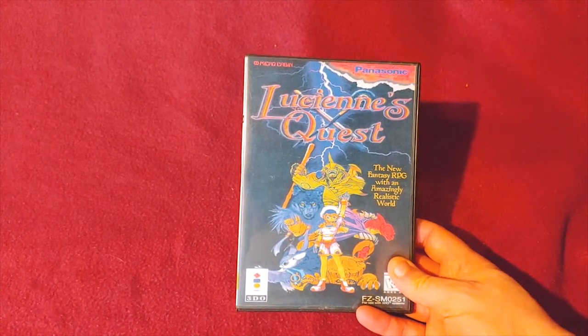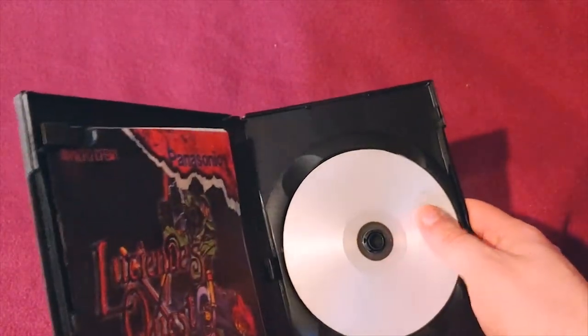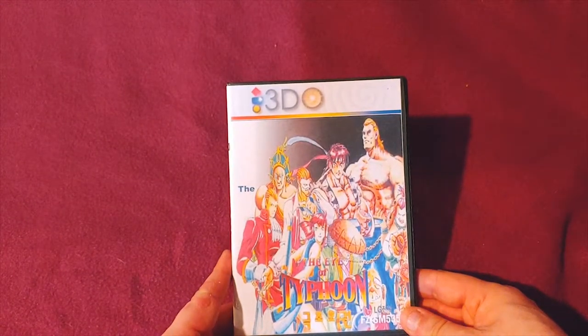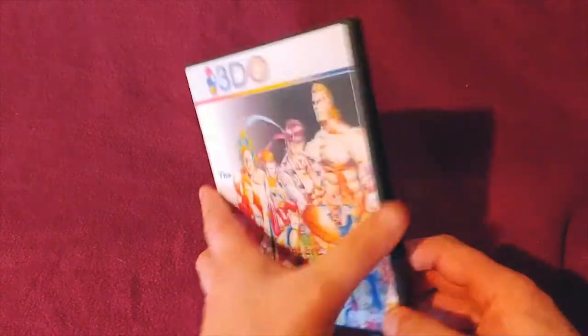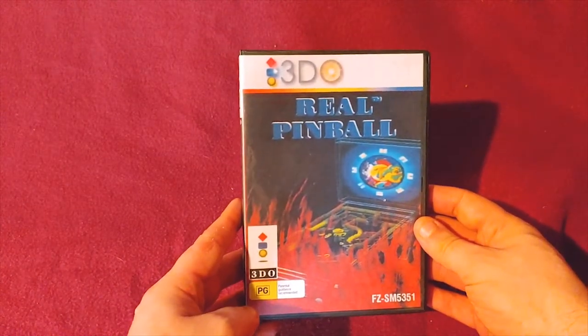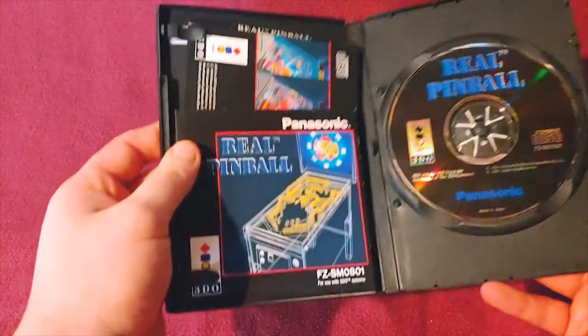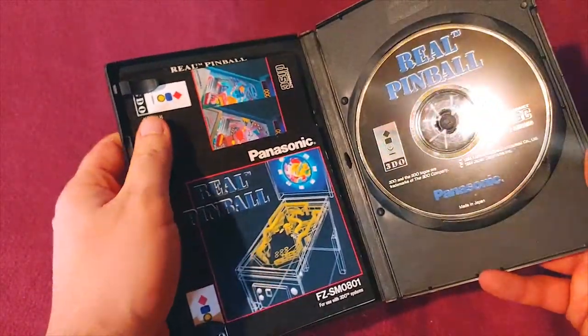Lucian's Quest — this is actually a repro. I haven't had a chance to really do anything with that. Eye of the Typhoon — it's an import game, it's also a repro. 3DO Real Pinball — this one's actually real. The case was in really bad shape, so I moved it over to a DVD case.